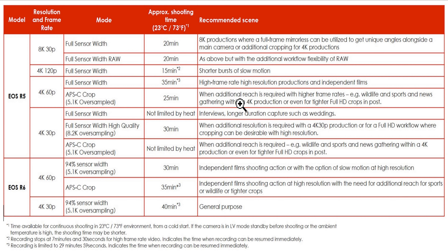I've got a couple questions that most people are not talking about on YouTube. At 73 degrees Fahrenheit or 23 degrees Celsius, shooting at 8K 30 you're getting 20 minutes, and then who knows how long to cool off — set the camera down, put a fan on it, who knows. 4K 120, which is great for slow-mo, is only 15 minutes. Even in 4K it's not lasting very long. This really is unacceptable.